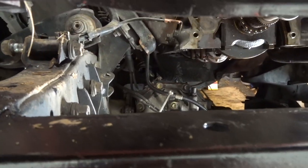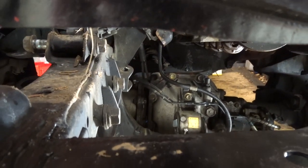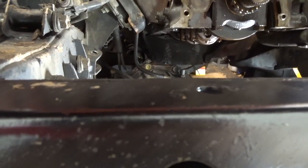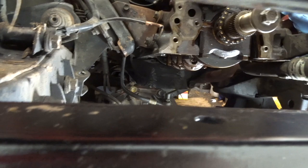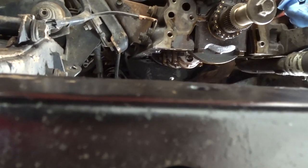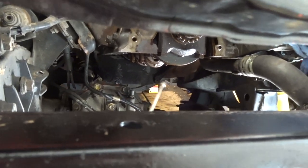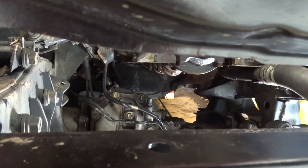Once you do that, you should be able to use your jack — put your jack on it before you unbolt everything — and then lower your jack. Then you can fight the differential and slide it out, and your oil pan should come out. It wasn't able to go from the back, so I was able to push the oil pan down and forward, and it came out from the front.